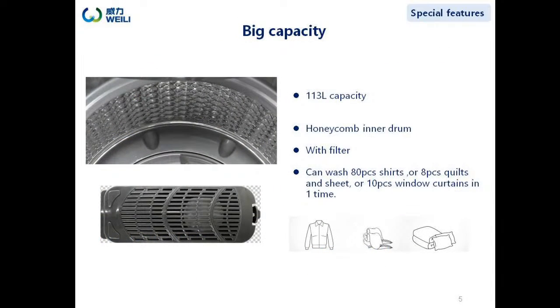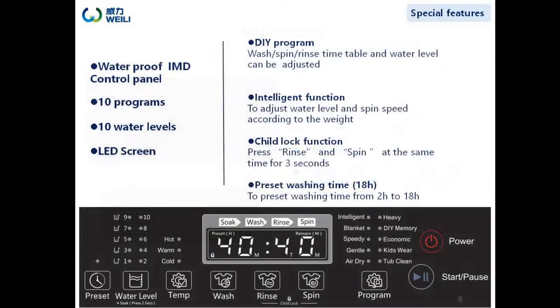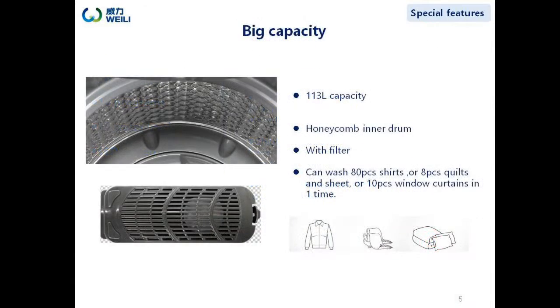A strong motor, high performance pulsator, and a drum volume of 131 liters allow this model to contain 18kg of clothes. For example, it can load 18 shirts, or 8 quilts and sheets, or 10 window curtains in one load. The inner tube is honeycomb with a magic filter made of high-density material, which can separate soft items and dirt with better performance.